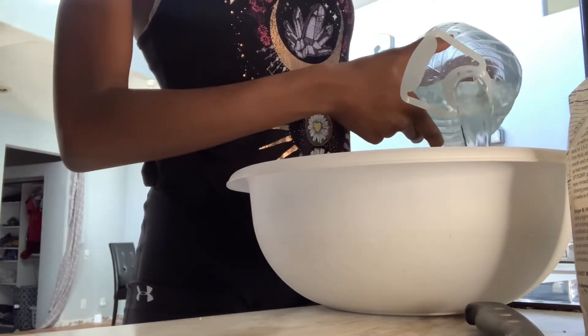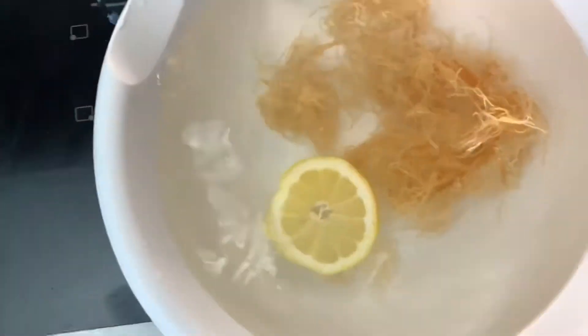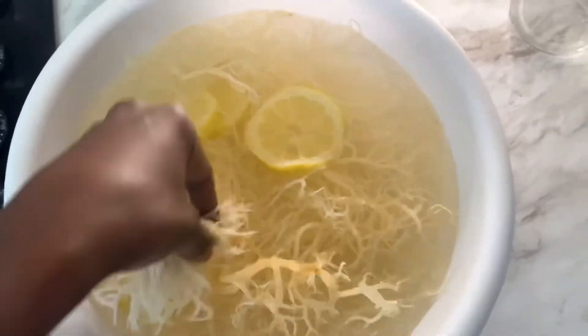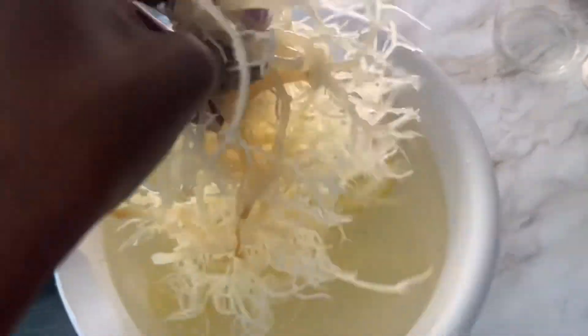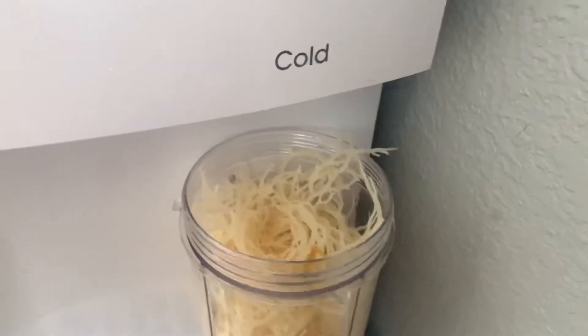You can soak it anywhere from six to 48 hours — it's all on you. As time goes by, you're going to watch it expand, and that's really normal. Once it's done, you're going to want to shake all the extra stuff off before removing it from the bowl, because you don't want any of that going in when you blend it.